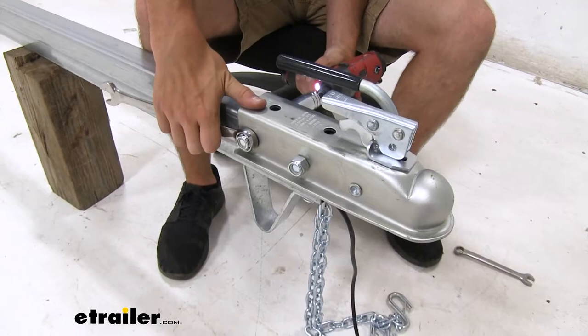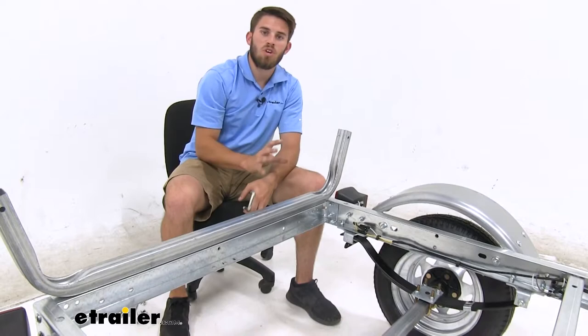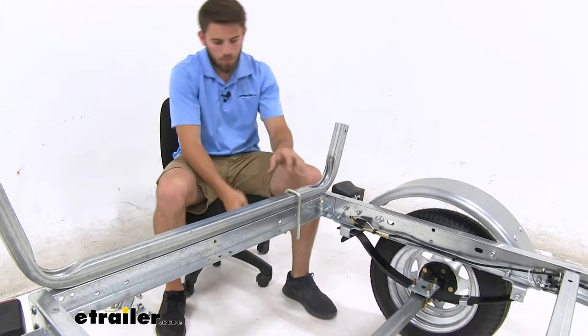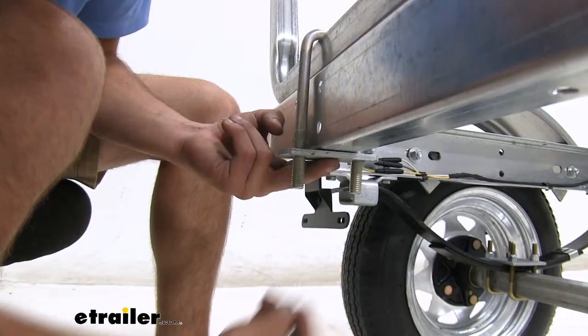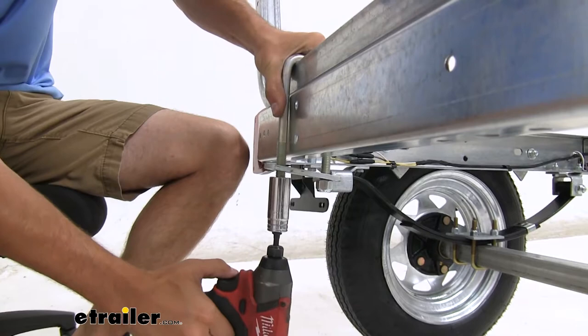Now we're gonna start assembling our upper deck with the crossbars. The support bar is gonna go one on the back end of the trailer. The other one is gonna go about 48 inches up towards the front. We just drop our U-bolts on top, bring the plate, and then put two lock nuts on. Once you have it set where you want it, tighten everything down.